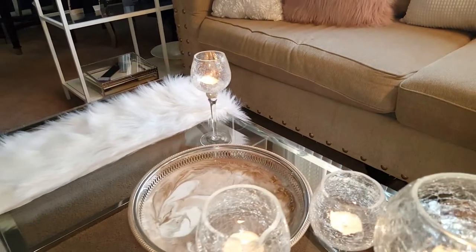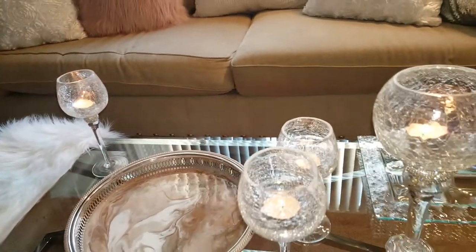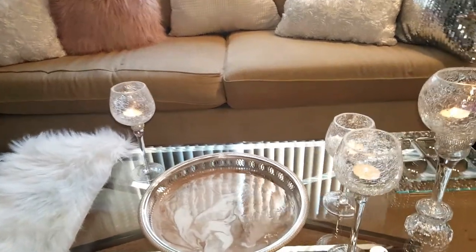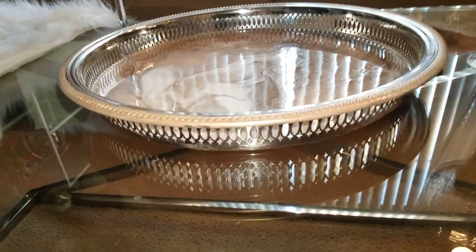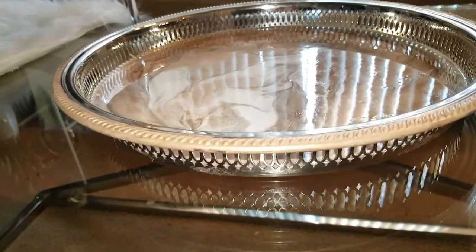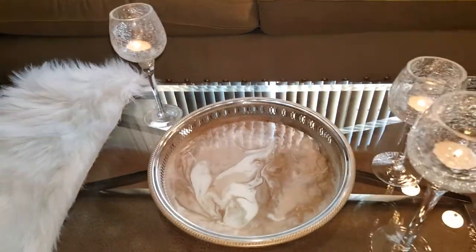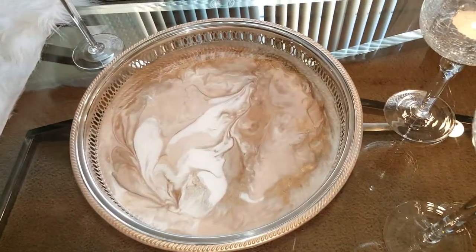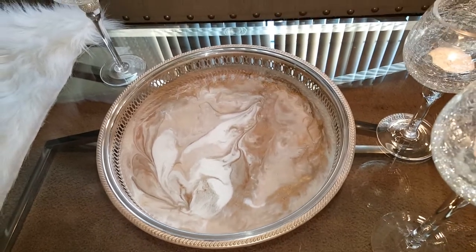I'm trying to bring back that beautiful classic detail — that tray, that decor — that we don't get. There are some cute things in the stores, but when you get a piece that is vintage, made in the 60s and 70s, this is a nice modern style. These are classic and timeless pieces. We just have to bring them back to fit our lifestyles in a more modern age.